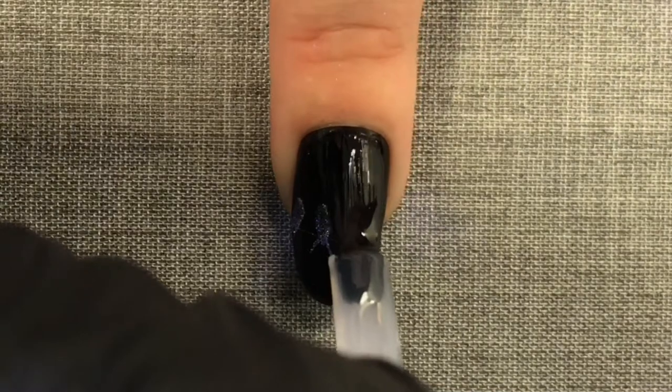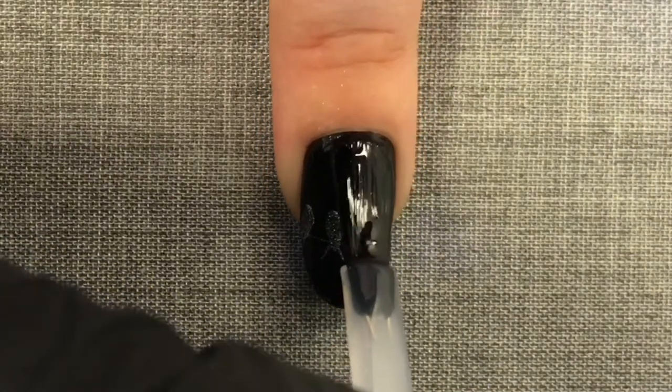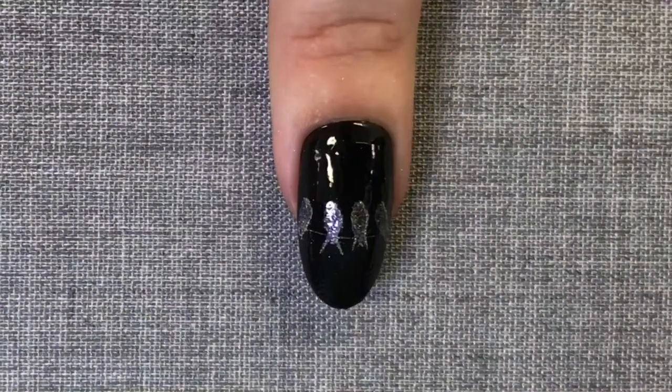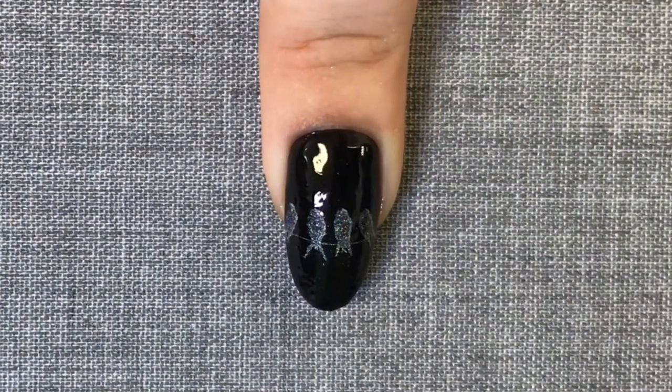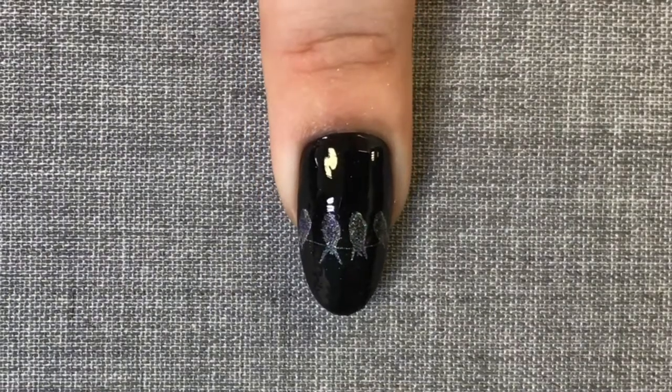But I'm coming in with a layer of Le Sente Layer It. You can see the Layer It looks quite grainy or bumpy. You must allow it to settle for 10 seconds before you cure it on the number 3 setting in your C&D lamp.